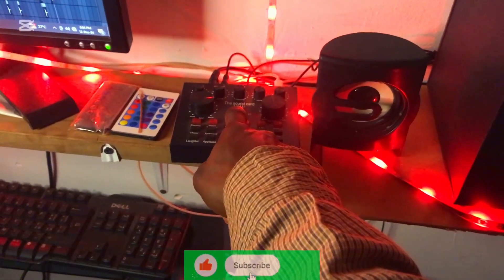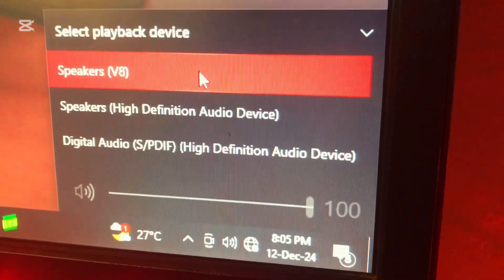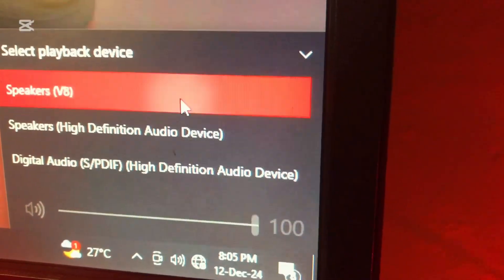Make sure the cable is set correctly for a real setup — that is the best way for the sound card. You can see the V8 sound card with a headphone connected to it. That means you are using the V8 sound card.